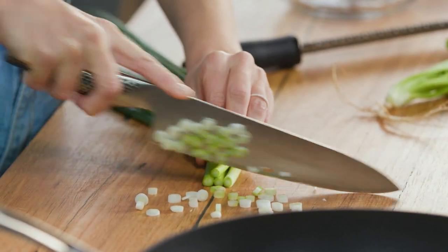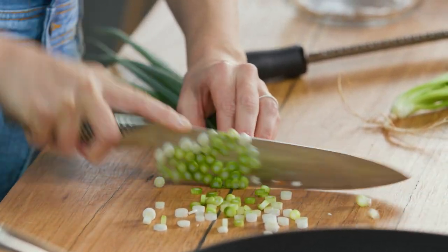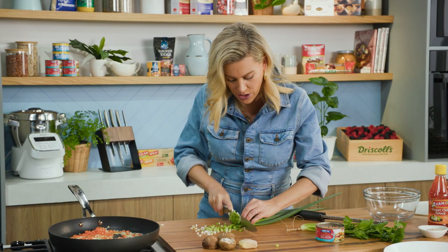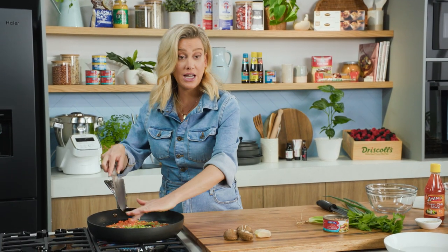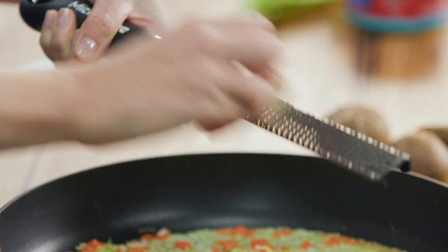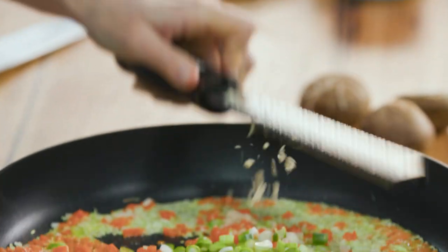I love the spring onions for this recipe because they're subtle in flavour — I don't want too much of an intense onion flavour, just something sweet and mild. And they take no time at all to cook. Along with some ginger — I'm just going to finely mince the ginger into this. About a teaspoon is plenty.